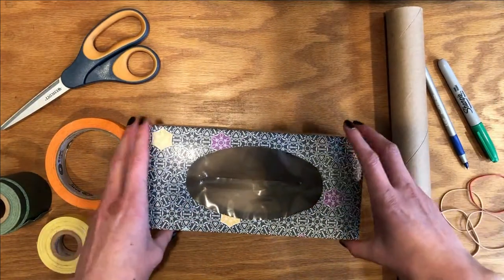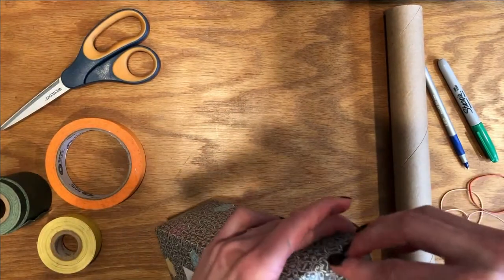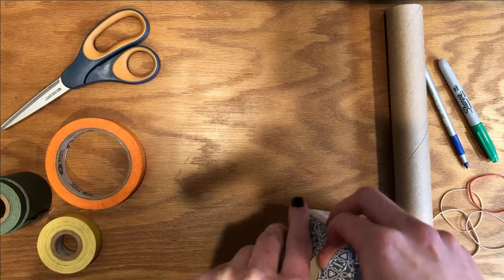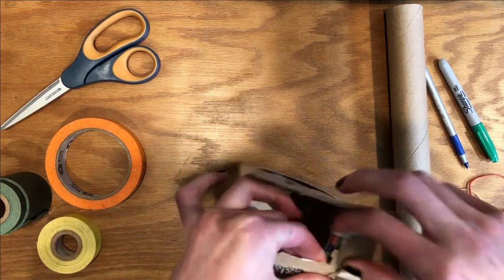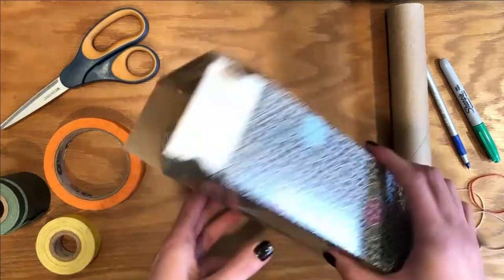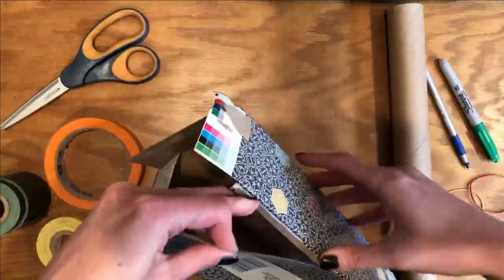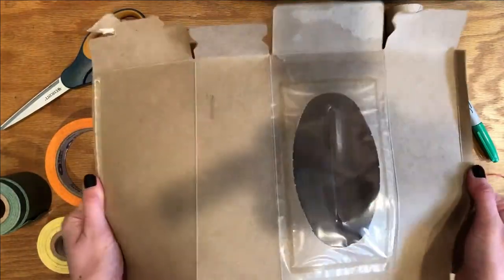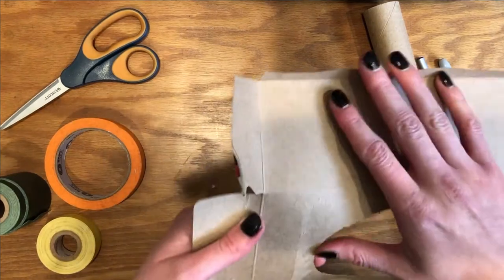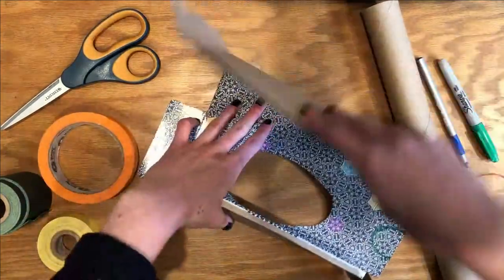That's step one. The next step is you're going to take apart your tissue box — right at the seams here, you're just going to open it as best you can. So you have your tissue box open, and you're going to take off this plastic part. Now you're going to fold your tissue box the other way so the cardboard-looking part is on the outside.